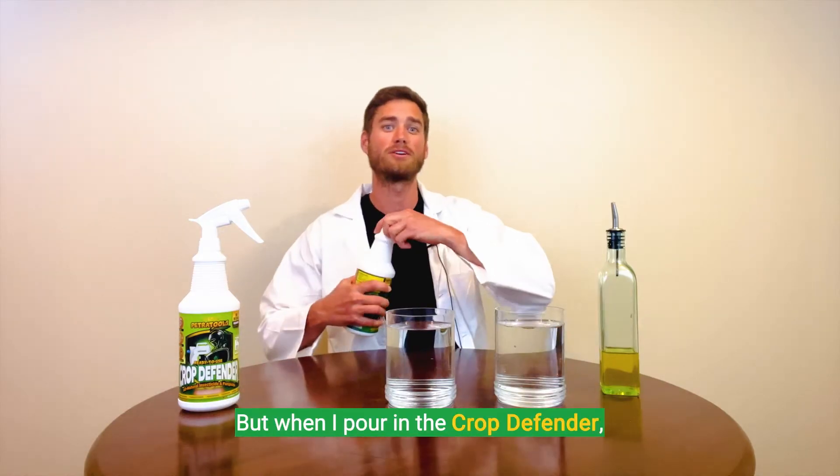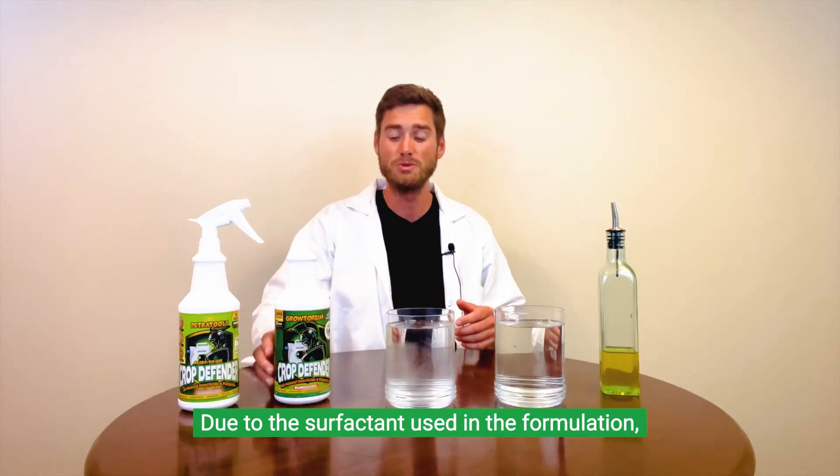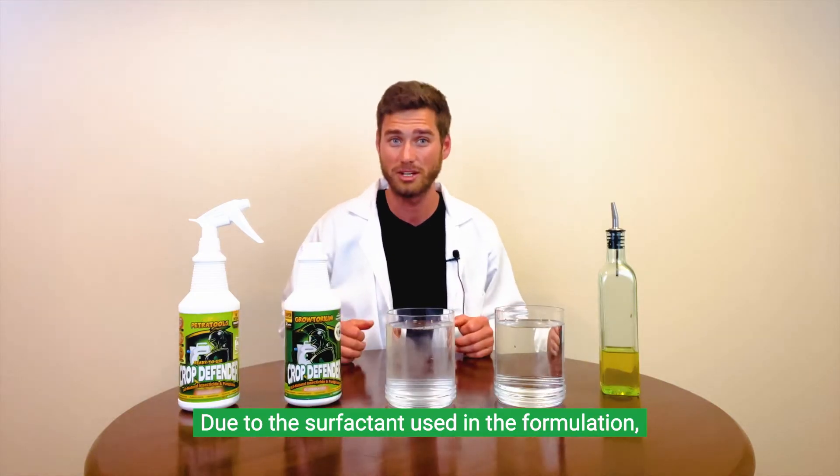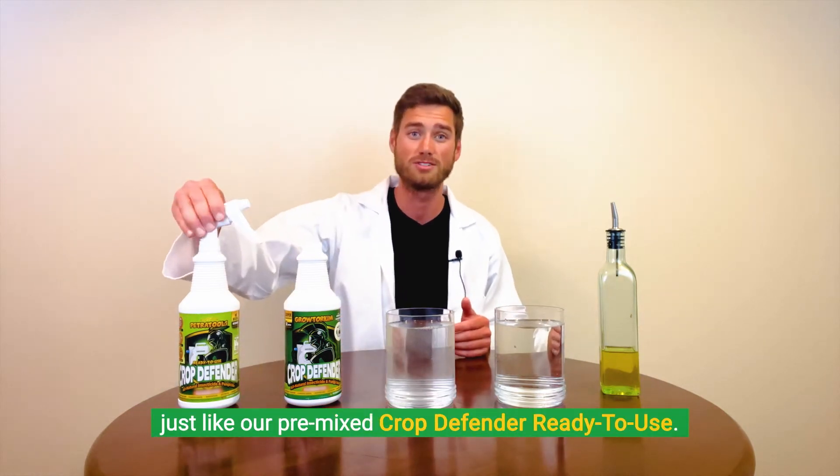But when I pour in Crop Defender, it quickly mixes in the water, doesn't bubble up to the surface, and stays suspended in the water. Due to the surfactant being used in this formulation, you'll see that Crop Defender gets fully suspended in the water, like our pre-mixed Crop Defender RTU.